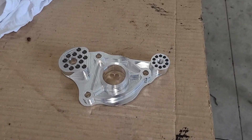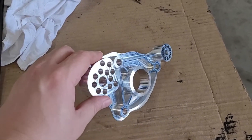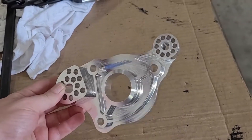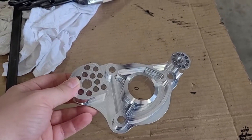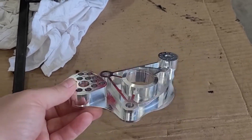Welcome back. You may remember we built this mechanical fuel pump delete bracket a while back. The idea is you just unbolt your water pump, bolt this up, and it allows you to delete the mechanical pump and go with an electric water pump.